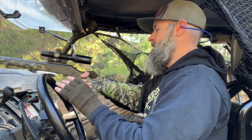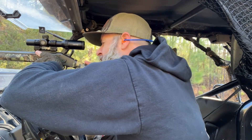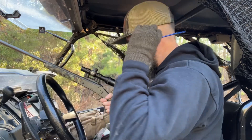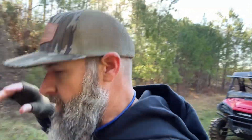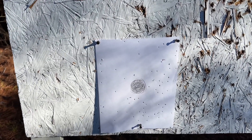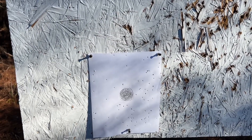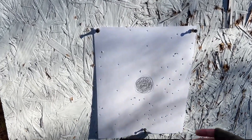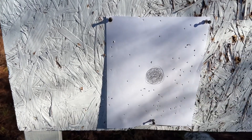We hit the target. Let me see if I can tell how good we hit. I'm going to go get a closer look and see where I need to make some adjustments on this scope. See that fancy target there — it's kind of hard to tell with just that Rio, but at least we know we're on target.